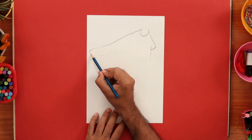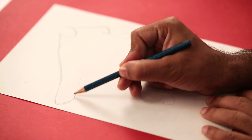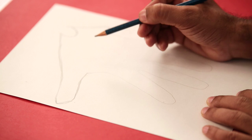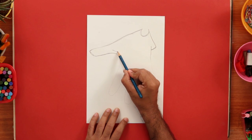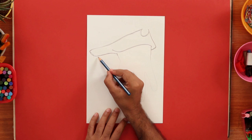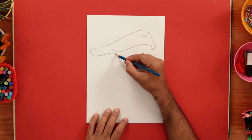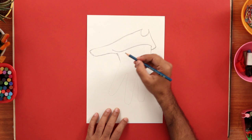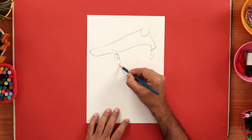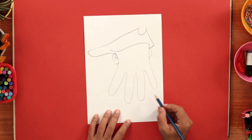Now, this curved end of the thumb, we'll flatten it a little and continue it till here. And now we'll draw a wavy line and connect it to the other side. As you can see, it's already looking like a hat. From this end, we can straighten the line and draw an ear shape. Same on the other side, and the fingers will actually become the beard of our pirate.